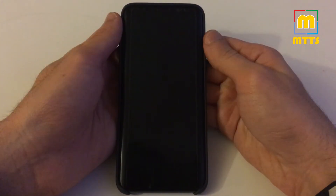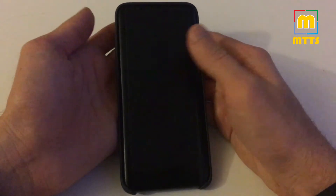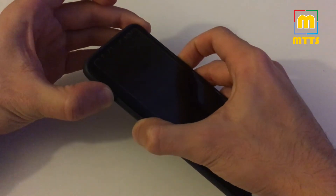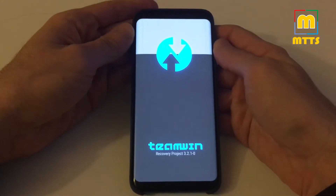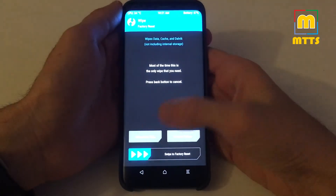Power off your device and boot into TWRP recovery with the usual S8 combo: volume up, Bixby, and the power key, until the device vibrates. Then release the power key and it should go straight into TWRP.